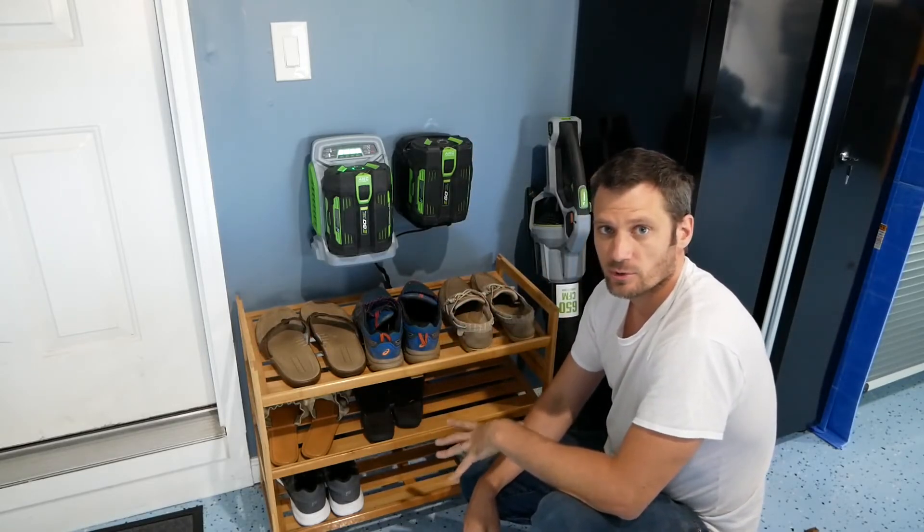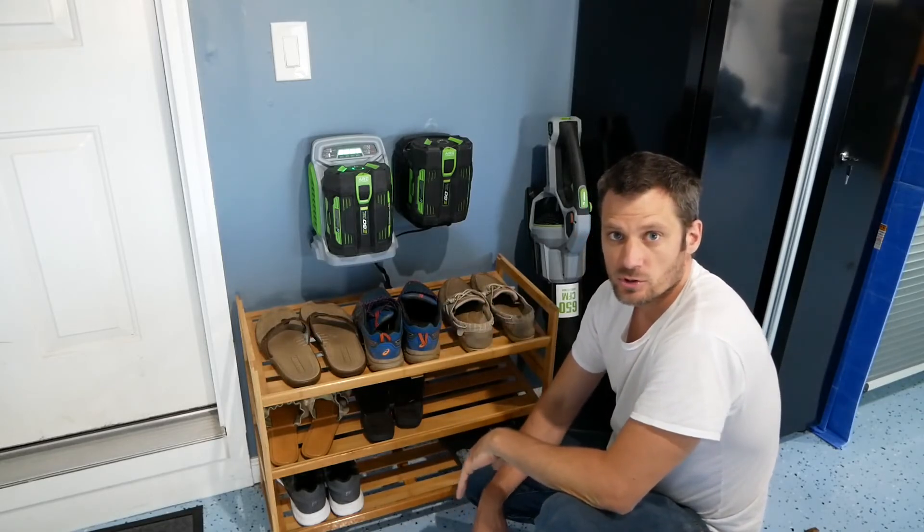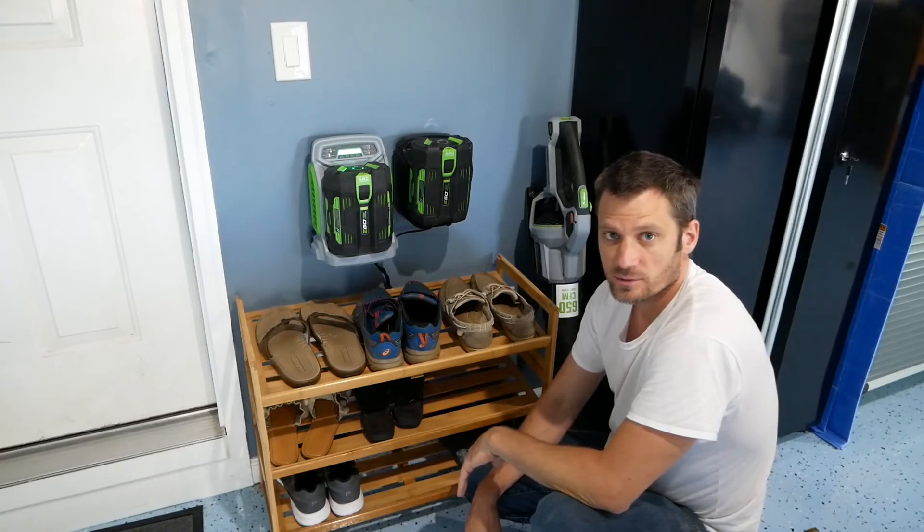It cleans it up a bit and gives me a little more space on the shoe rack, so I'm pretty happy with this. Hopefully anybody else that has some Ego tools and one or two battery chargers can use this idea. Leave some comments in the comments section. Thanks.